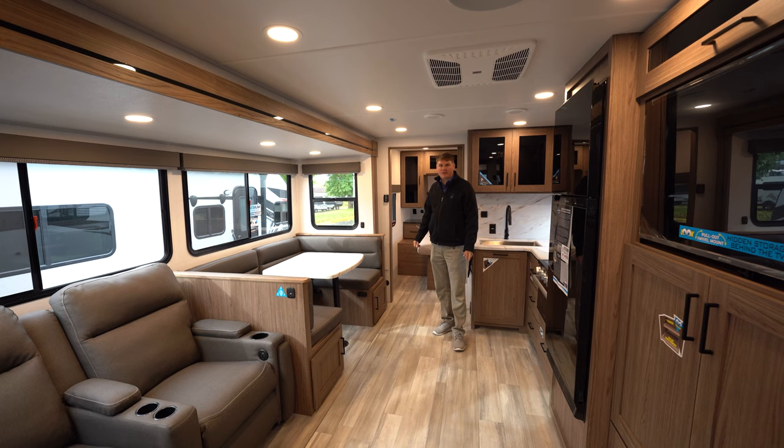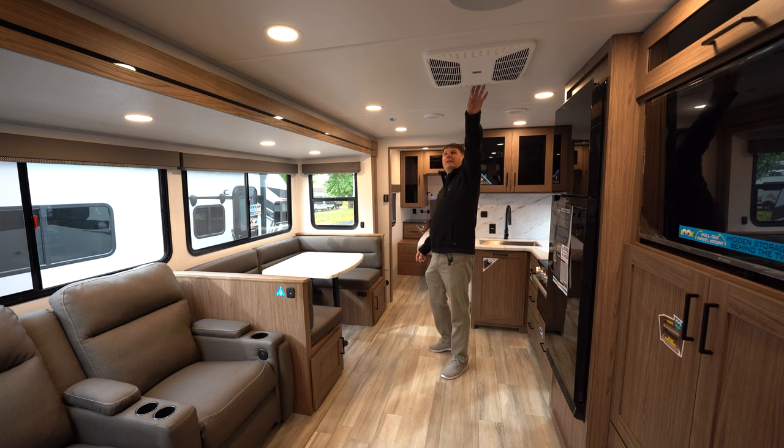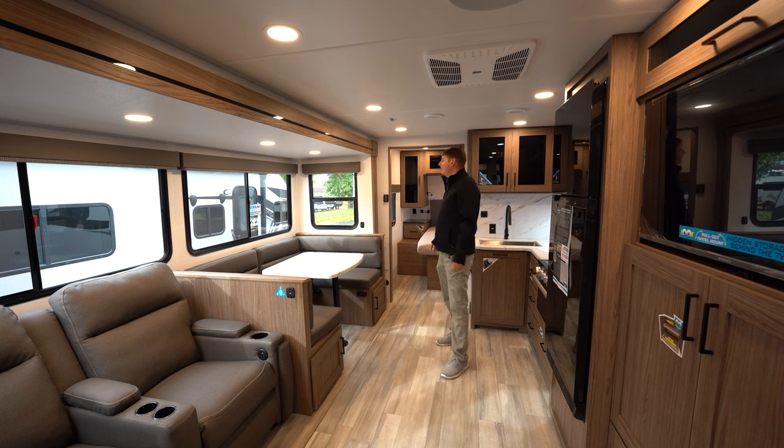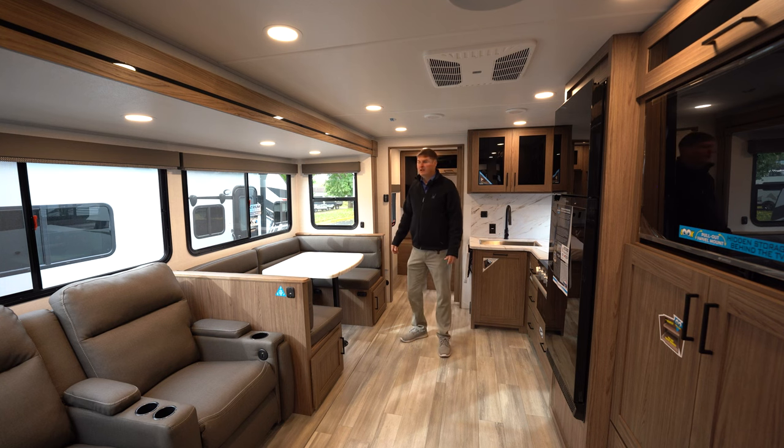A couple other things to point out: this one is equipped with two 13,500 BTU air conditioners — one in the main area and one in the bedroom. Also, I wanted to point out the large atrium windows. They let in nice natural light, and they're slider windows that open to give you a very nice cross breeze through here.